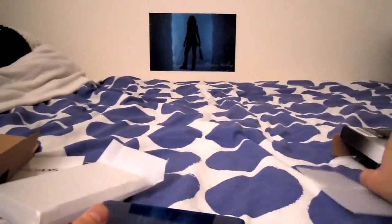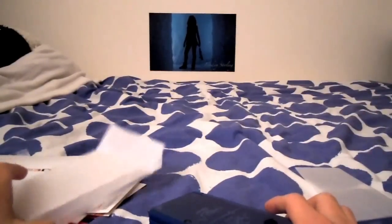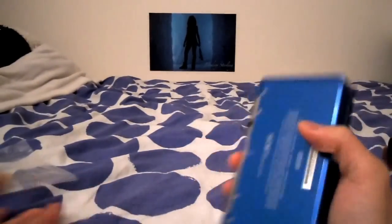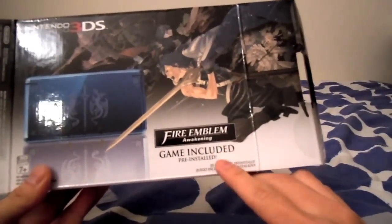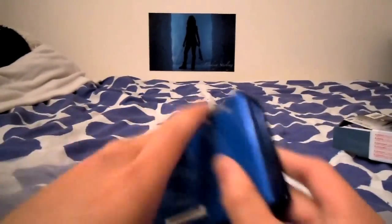Actually, where's the game? I think we have a problem — I don't have a game. There's nothing in this box. There's the guides, the AR cards, the manual, but there's no game. Oh, it's pre-installed. My bad — I thought there's an actual cartridge. It says game included, pre-installed. Sorry about that, guys. There's no actual Fire Emblem cartridge — it's already pre-installed on the system.